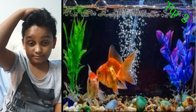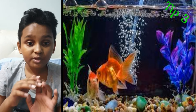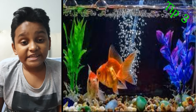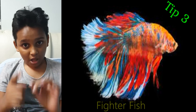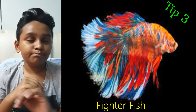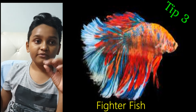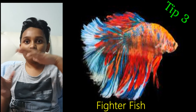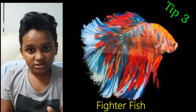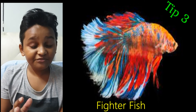Tip three — it's a big one: know what kind of fish you're buying. A few days ago I didn't know what fish I was buying and it turned out to be a fighter fish. There are different kinds of fish — fighter fish and normal fish. Fighter fish are the most beautiful; they normally have big fan-like tails. If you buy fish, make sure with the shopkeeper that it's not a fighter fish if you want to put it with other fish.